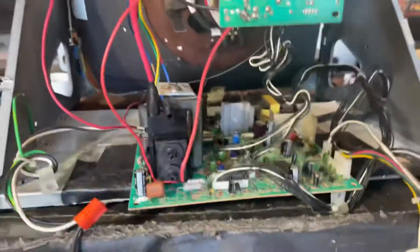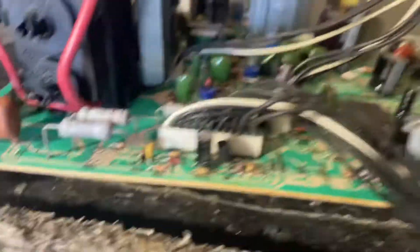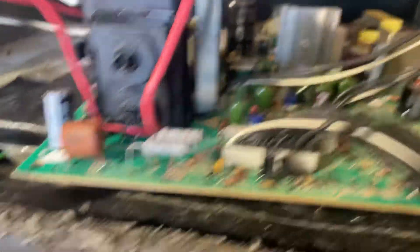This is a switch mode power supply chassis, so it doesn't need an isolation transformer. Used Chikon Panasonic caps and there's a new flyback. We're looking good. This is the 13-inch model.